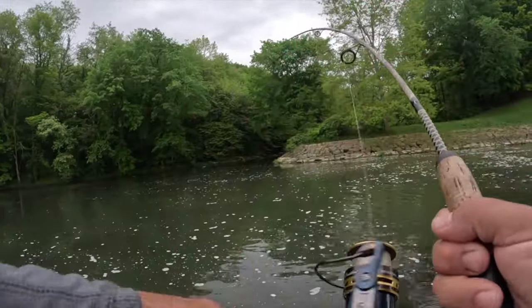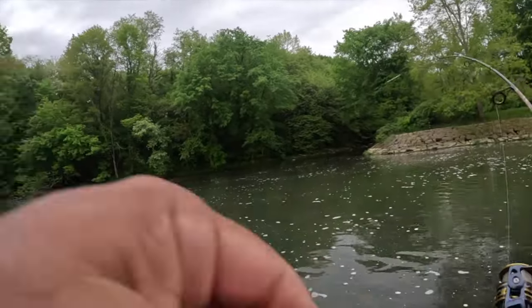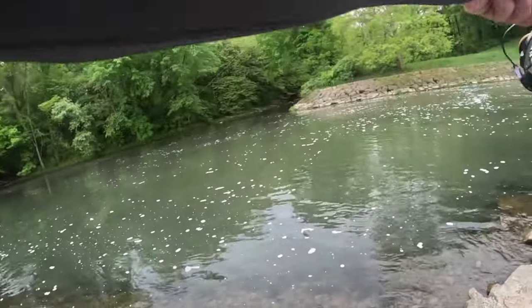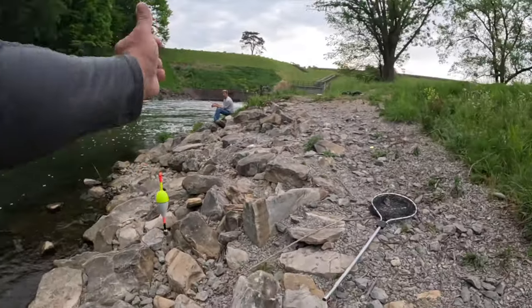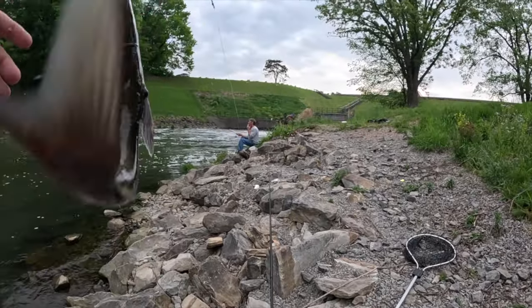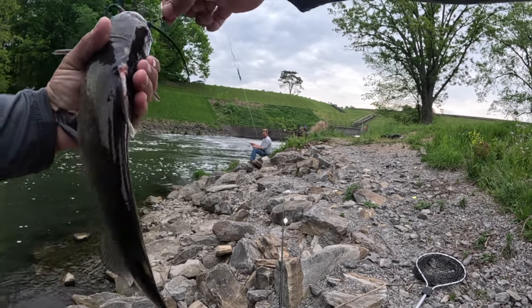You got a walleye? Oh, are you kidding me — look at this guys! This is how you catch catfish on Pimatuma apparently.